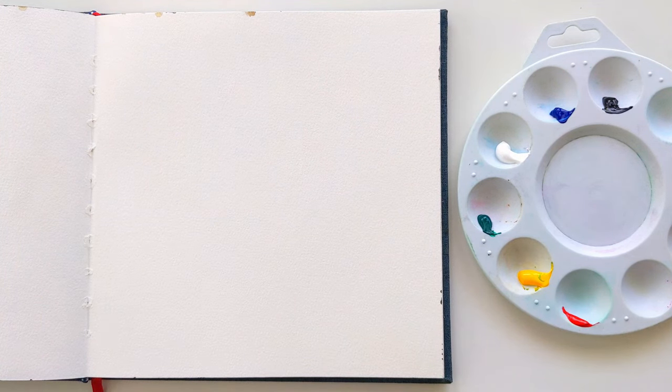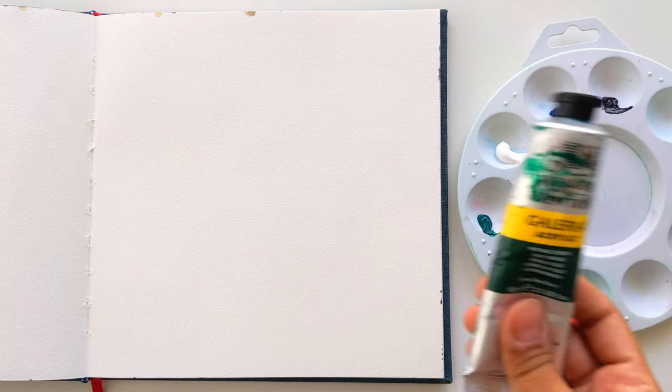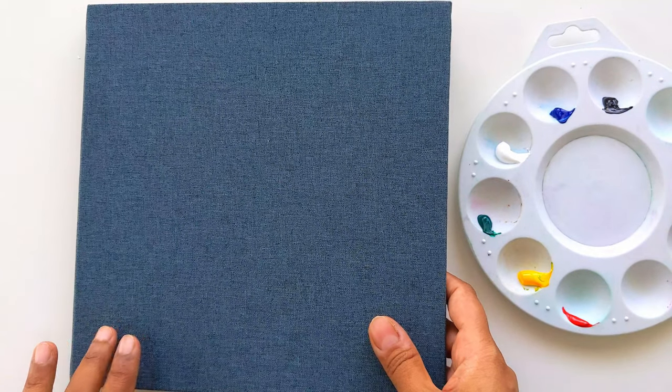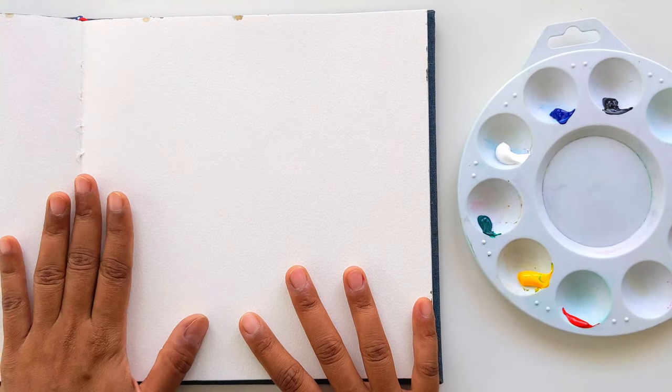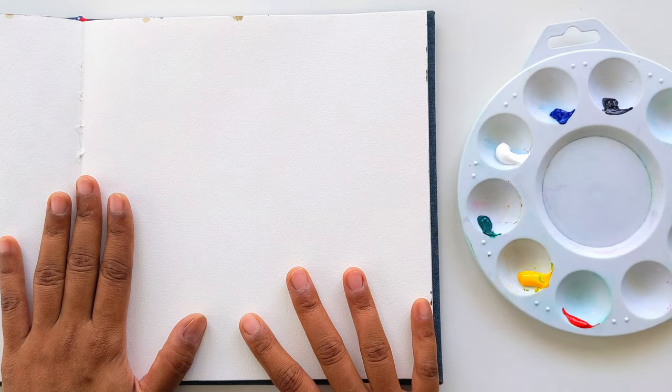Hello everyone, welcome back to my channel. This is Jay. Today I am going to show you how to paint a still life art of lemon and a cup with wild wind flowers. I am going to use acrylic paint from Windsor and Newton, and I am using this 8x8 watercolor notepad, which is from US Art Supply.